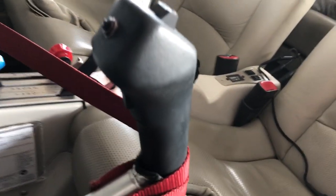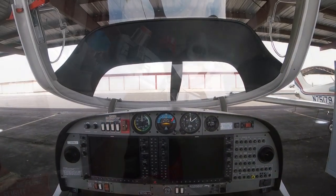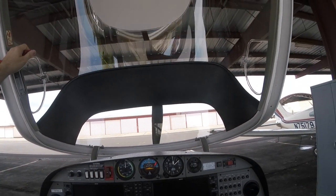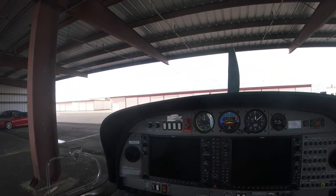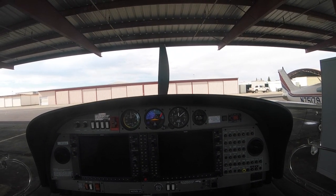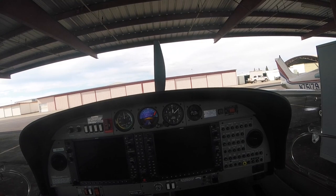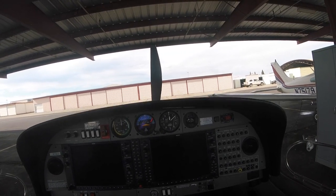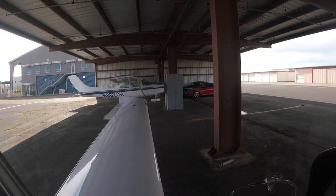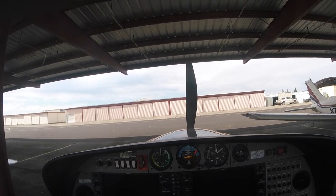The push-to-talk button on the Diamond control stick is at the bottom, kind of like where the trigger might be on a fighter jet. Now that we've hopped in the DA-40, we close the canopy by grabbing the handle, bringing it down, and locking it into place. One of the really unique things about the DA-40 is that you have a phenomenal 180-degree or more view of everything with no obstructions — you can turn your head left and see your wing, turn right and see the right wing. It's unparalleled visibility for an airplane.